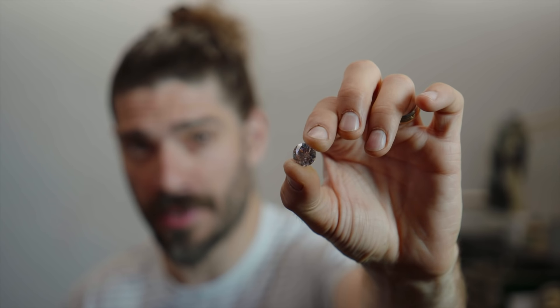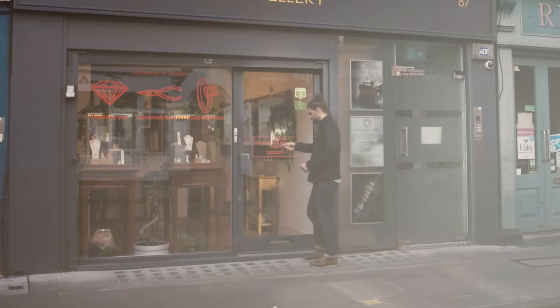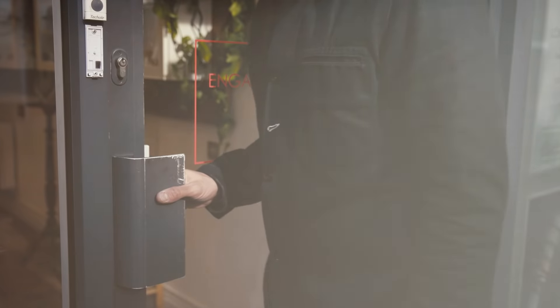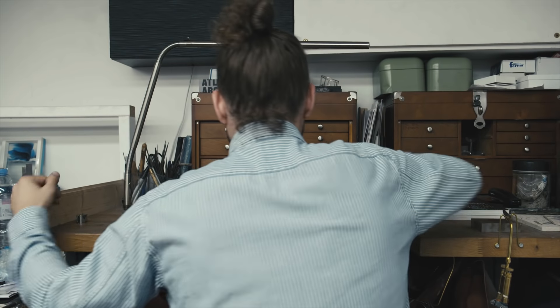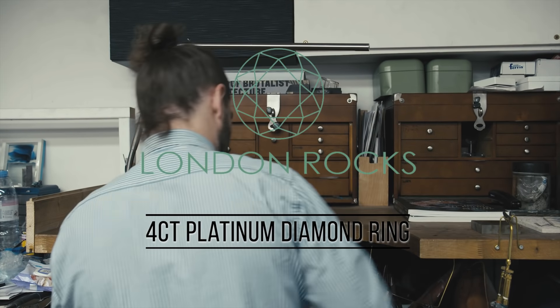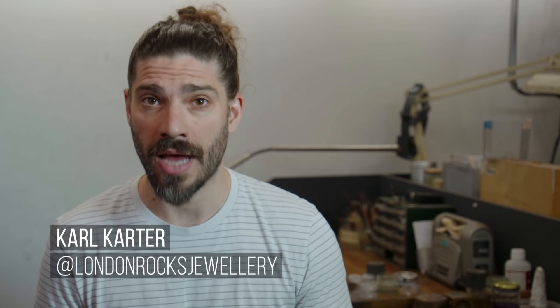Today I'm going to be mounting and setting this beautiful 4-carat brilliant cut diamond in platinum. My name is Carl Carter and I've worked in Hatton Garden since I was 15 years old. I'm a goldsmith and, like any other craftsman, I have a lot of pride in what I do.